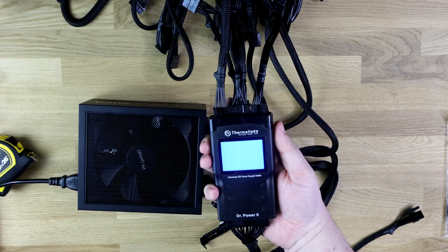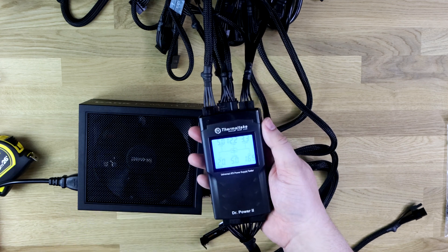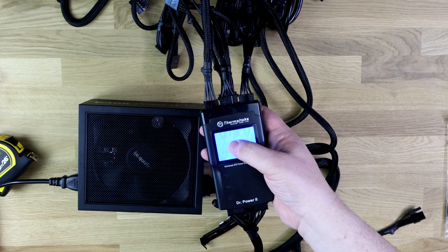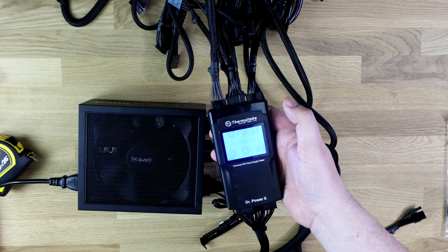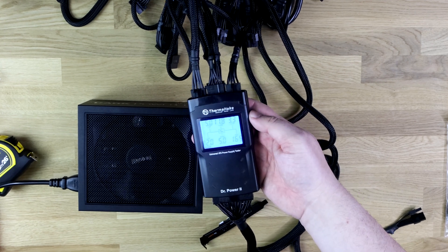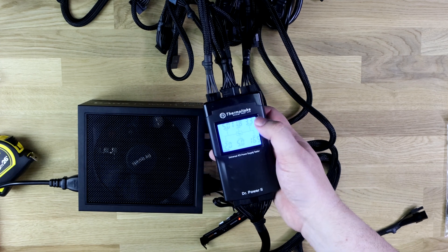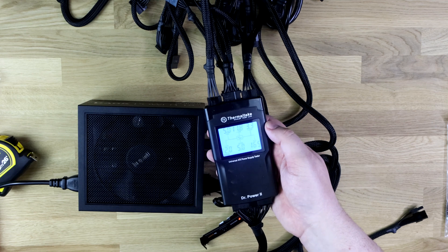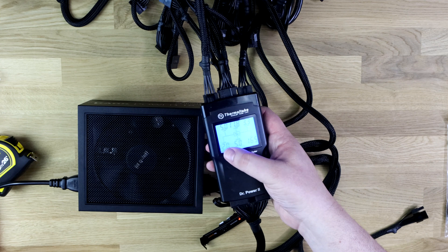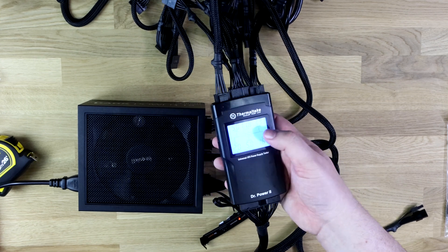I've got it hooked up. What I'm going to do is just power it on now. This is our tester — it's the Doctor Power 2. This will tell us basically the voltages going through here. The 5-volt rail is going at 5 volts. The 12-volt, for some reason, is going at 11.8 rather than 12, but that's still within the margin of error so there's no issue there — we've seen lower than that with no issues at all. You've got 3.3 volts on the 3.3, 12 on the 12, 5 on the 5. So everything is absolutely fine voltage-wise.